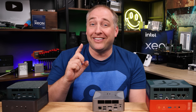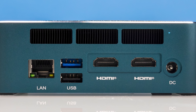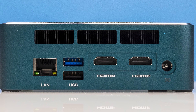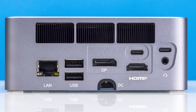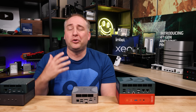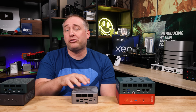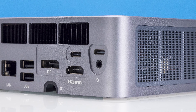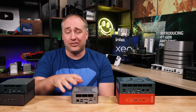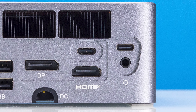In terms of display outputs, this is quite different from the SER6, which had two HDMI ports. This unit has a DisplayPort as well as an HDMI port — DisplayPort for monitors, HDMI for TVs, with converter dongles available too. With the two USB 4 ports, you get a total of four display outputs from this tiny system, which is actually quite impressive. There's also an audio jack on the back.